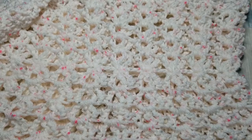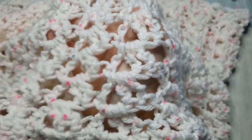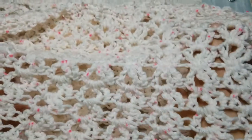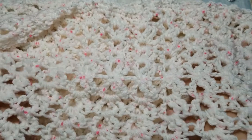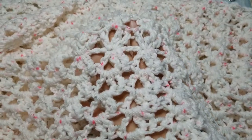Hello everyone! This is Barbara with Crochet Therapy and welcome to week nine of our 12 weeks of crochet Christmas. Today we are going to learn how to make this beautiful, gorgeous Mobius cowl. I know I'm a little bit close but I wanted to see the beautiful stitch work in this Mobius cowl.